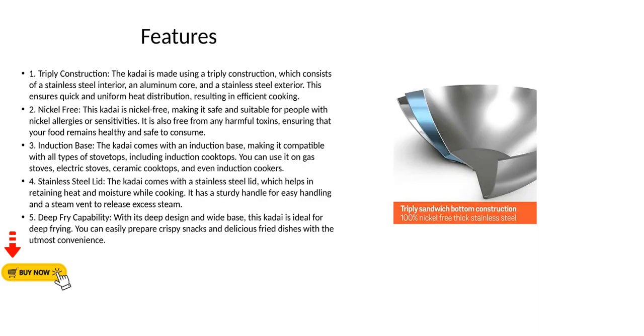Feature 1 - Triply Construction: The kadai is made using a triply construction, which consists of a stainless steel interior, an aluminum core, and a stainless steel exterior. This ensures quick and uniform heat distribution, resulting in efficient cooking.